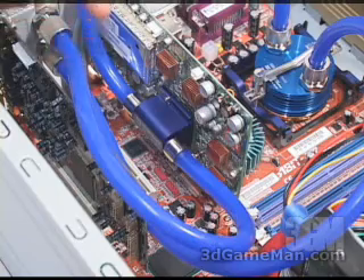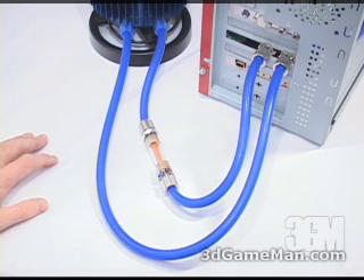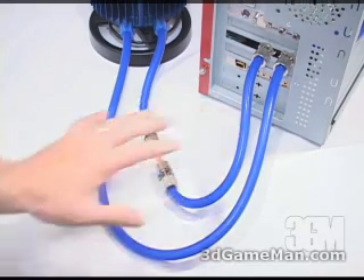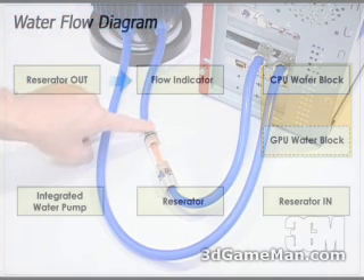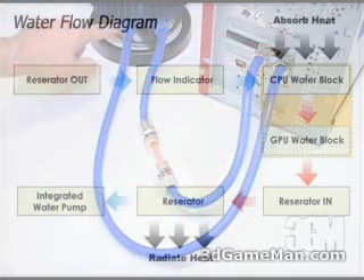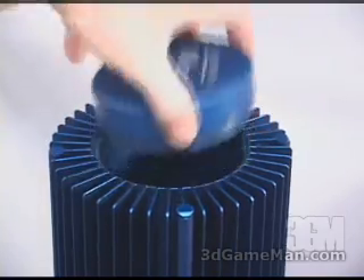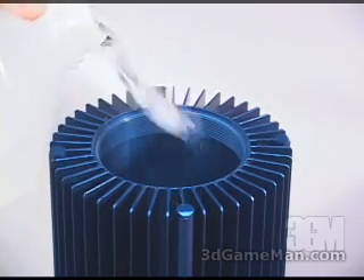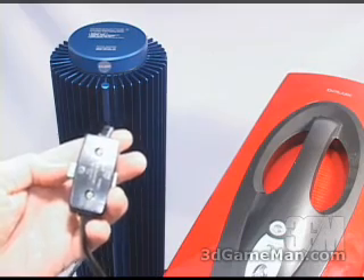When everything is connected on the outside, you can fill the system with distilled water and turn the pump on. But before you do that, do a recheck on the tubes — make sure they're connected securely and correctly to all the different fittings. When filling the system, fill it to around 80 to 90% full. Remove the cap, carefully pour distilled water in, then recap and make sure you screw it all the way down. Then turn the pump on.